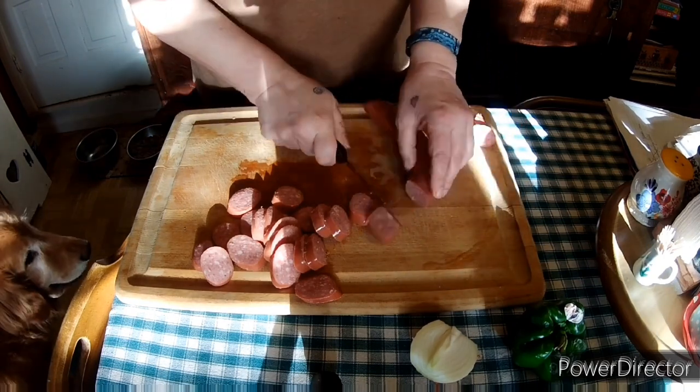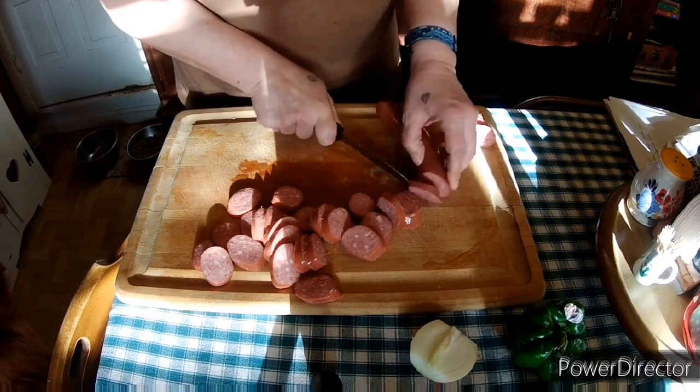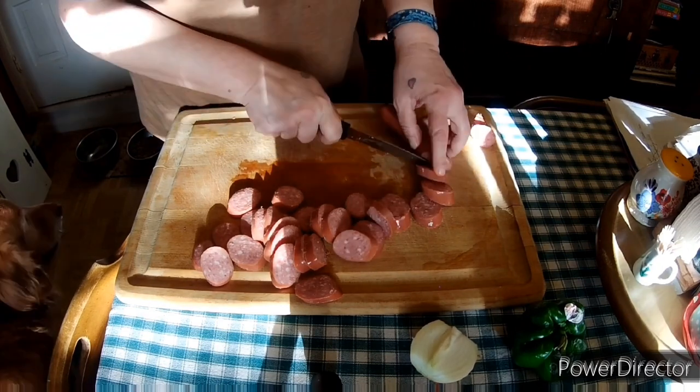See my puppy over there? He says, can I have some of that sausage? Can I have some of your kielbasa, please?